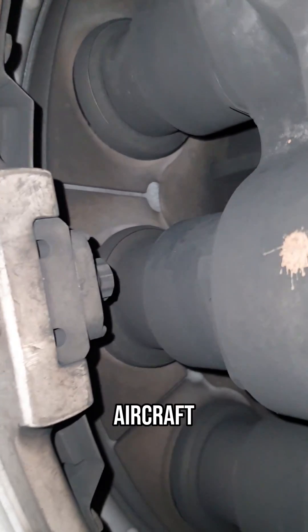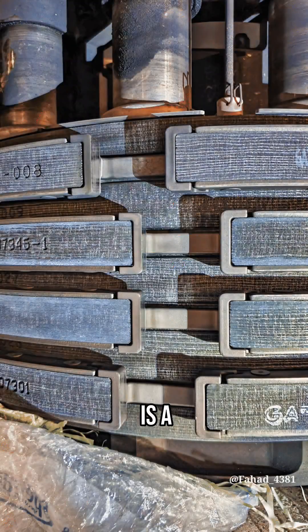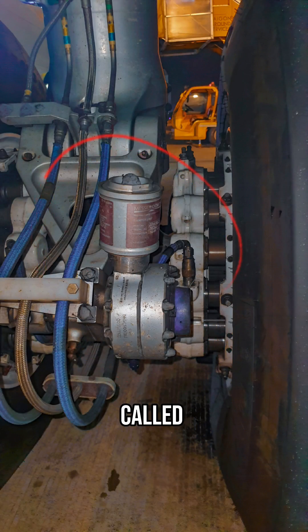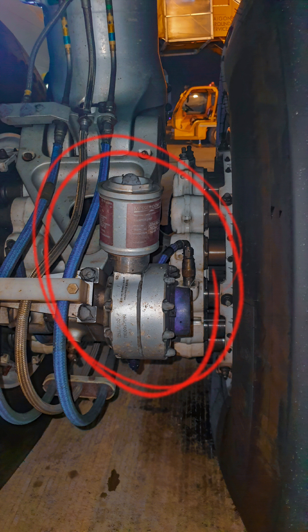This is a worn-out brake. You can see the carbon discs are totally worn out. This brake has two brake wear indicators and a temperature sensor.